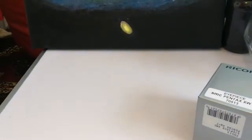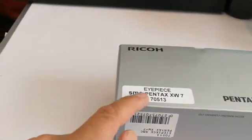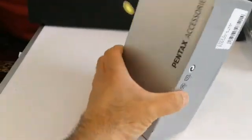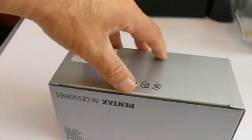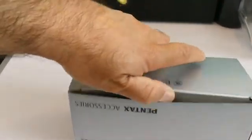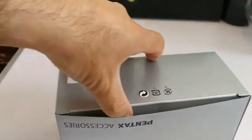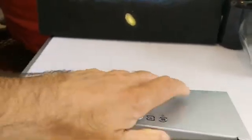Oh, what is this? This is a Pentax eyepiece — SMC Pentax XW7. That's a premium eyepiece. Let me open it.